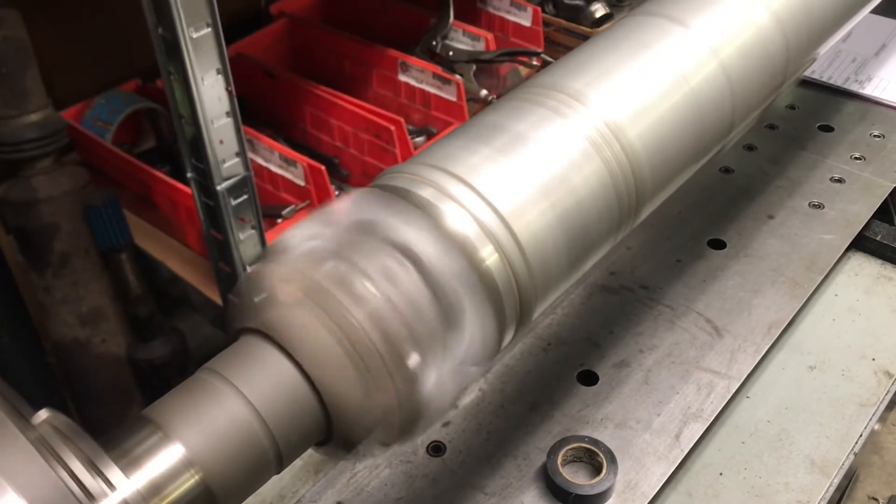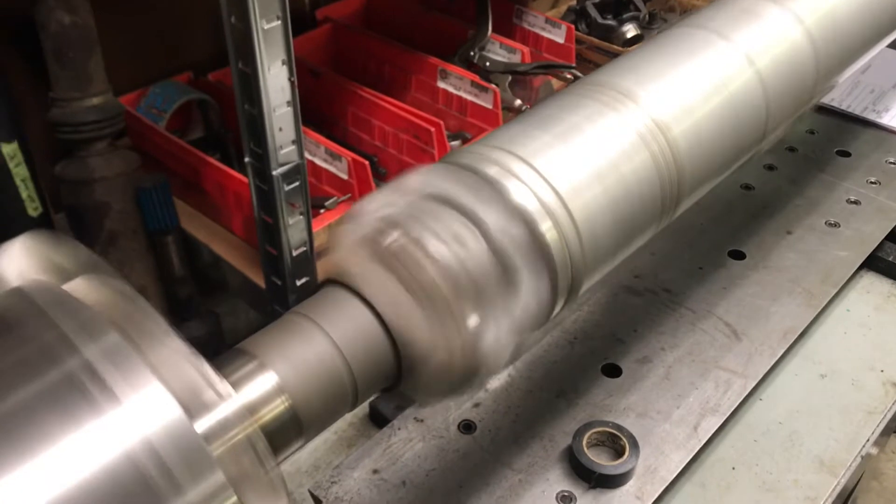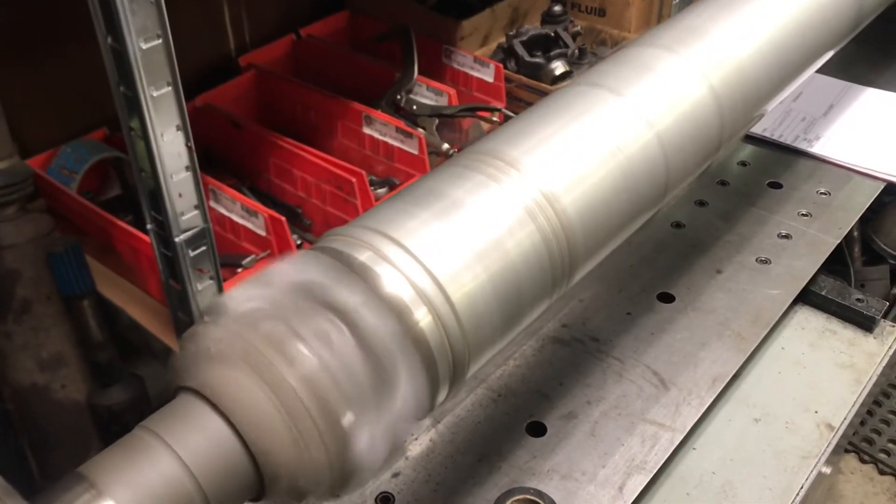This one had had a little bit of rough treatment during a DIY U-joint change. Unfortunately, I really believe there was a ball joint press involved, which never helps. Ball joint presses make messes, especially on drive shafts.